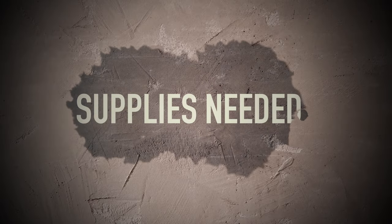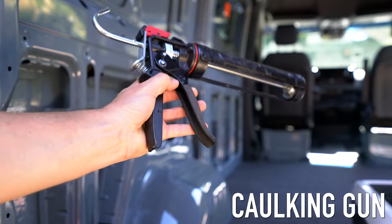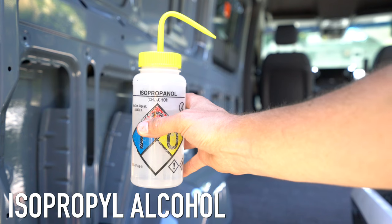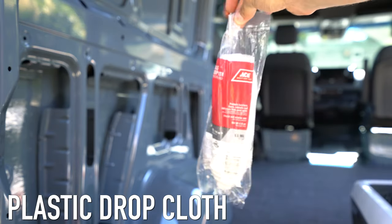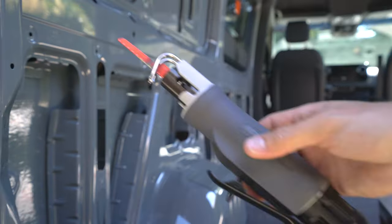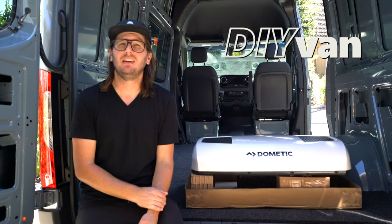In order to pull this off, we're going to need a few things besides the AC unit: 3M 90 spray adhesive, 3M window weld, a caulking gun, some scotch brite — I prefer the maroon type — lint free rags, isopropyl alcohol, wide painters tape, RTV silicone sealant, a plastic drop cloth, some knee pads, and something to cut with. Our tool of choice is the air saw.